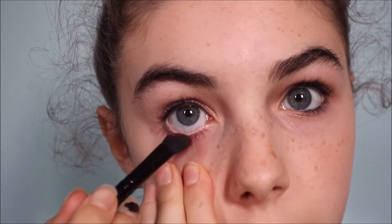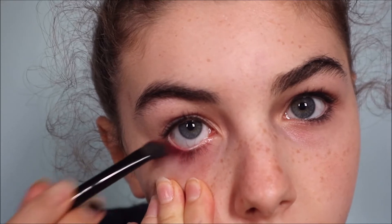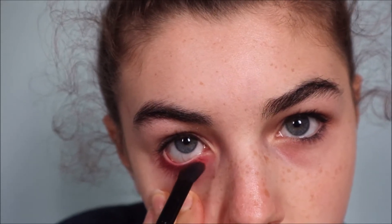So I'm going to take my fluffy E102 brush and dip it straight into the red — which is a really nice and vibrant color. I'm just going to place this right here around the eye area.